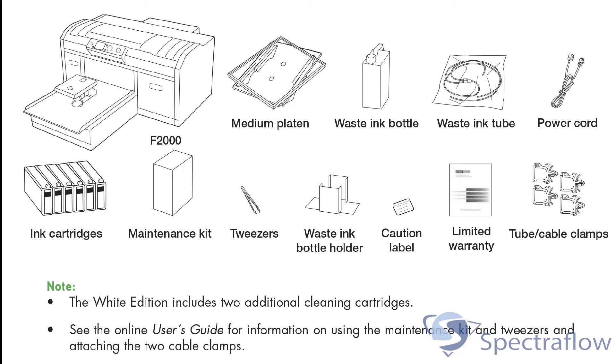These include the waste tank, waste tank holder, tubing, manuals, and the standard platen.